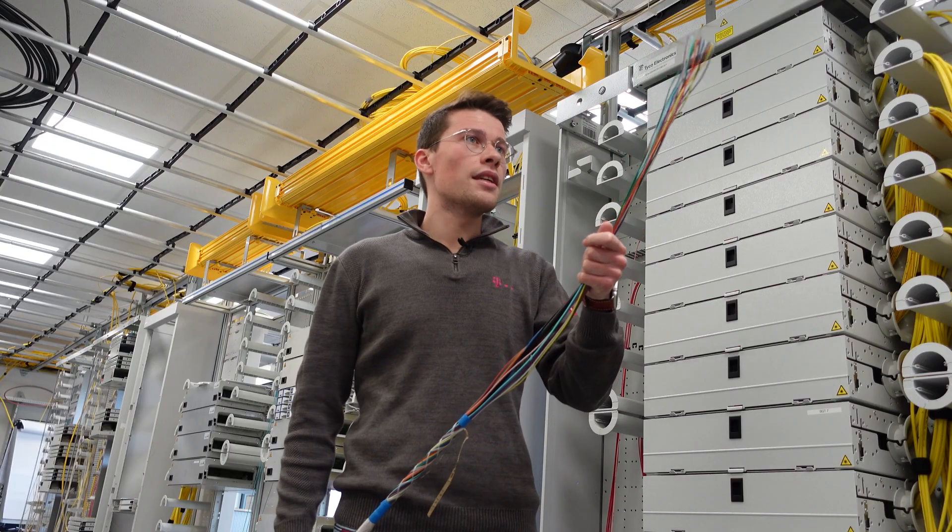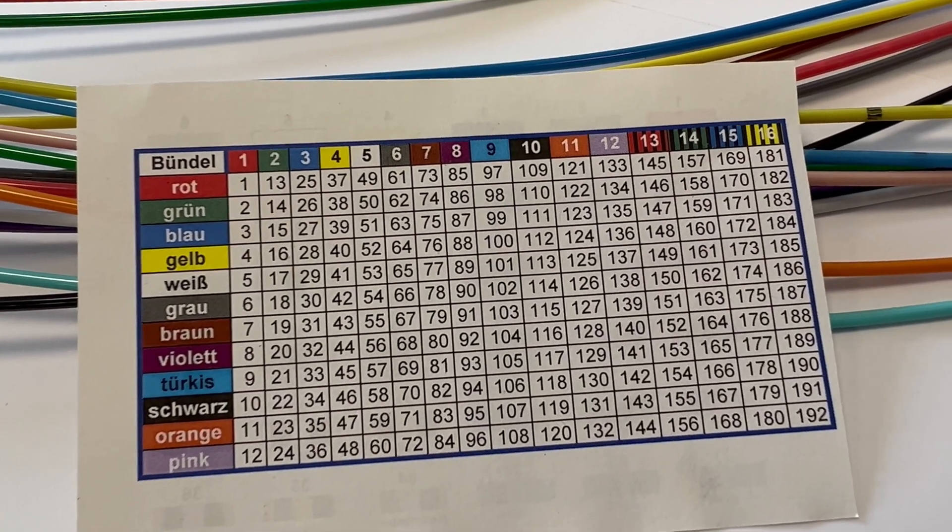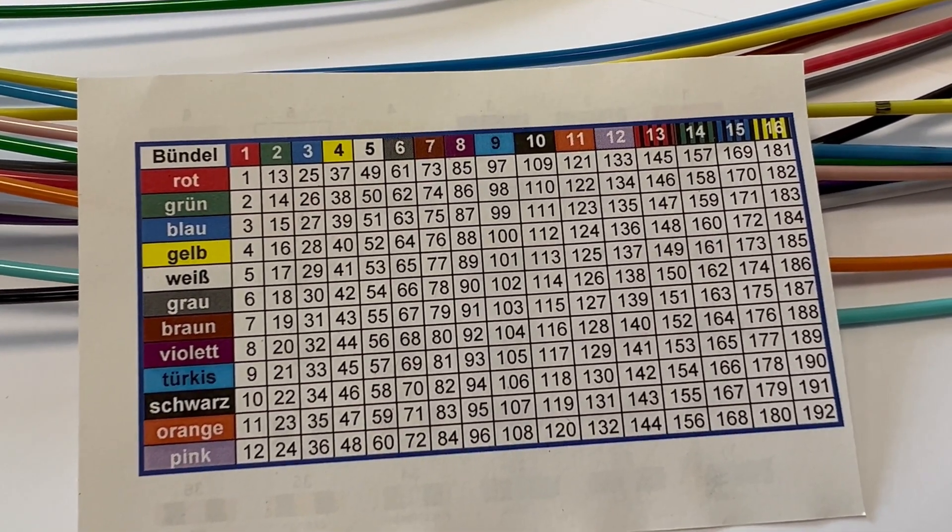The colors play a very important role in our network. We need color coding so that the fitter outside the organization can distinguish between the fibers. This color code includes a total of 12 colors, starting with the color red and ending with the color pink.